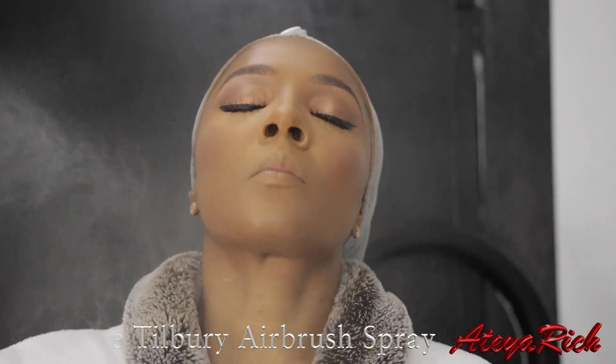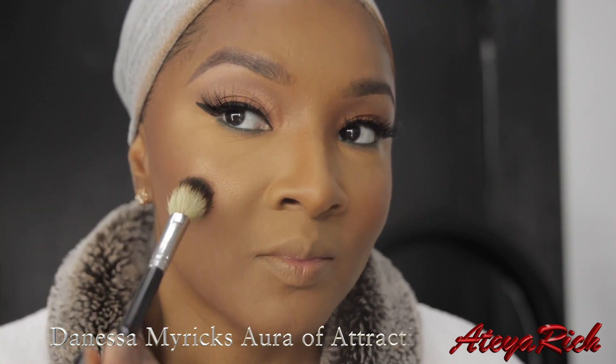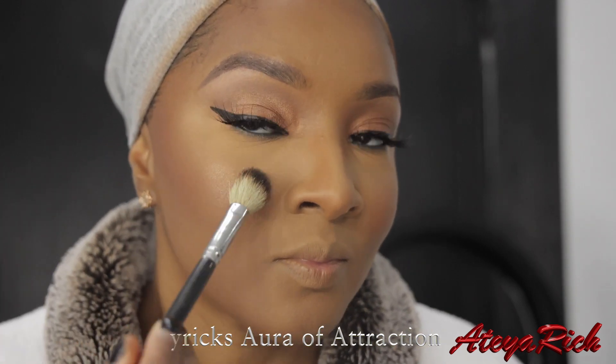We're going to spray our face with Charlotte Tilbury Airbrush Spray. My highlight, of course, is always the Nessa Meyers Art of Attraction. For today's lip, I tried something different — the NYX Downtown Beauty Lip Pencil. It's kind of on the hard side, but I still made it work.